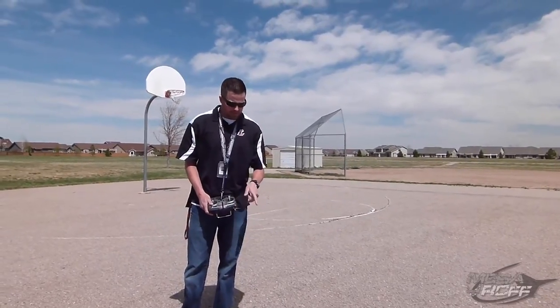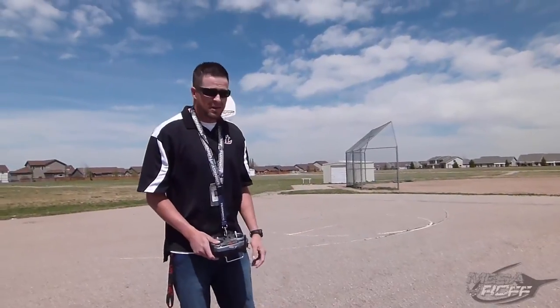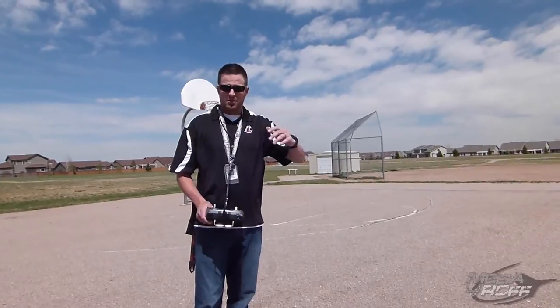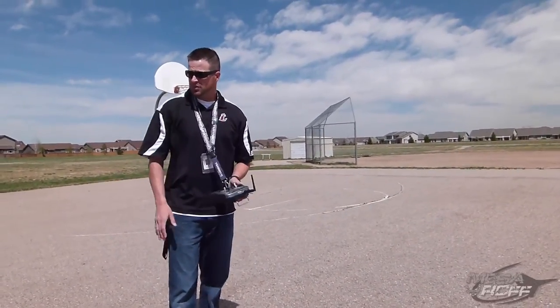We're out here in the park with the P-51D Mustang, and we've got a little bit of a breeze today. Every once in a while I get a nasty gust, but I'll take it up first and see how it works, maybe turn down some things, and then I'll buddy link with some of the students.